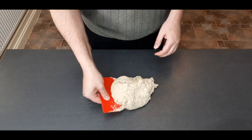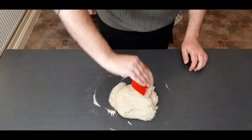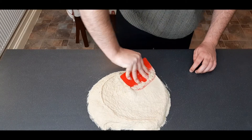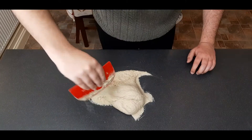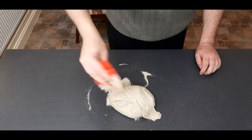Start by dumping all of your dough out onto a work surface and fold it all into itself until you're left with a rough ball. Next, spread it out into a large circle and begin folding all of the outside edges towards the center, then spread it out again, fold it all into the center, and repeat this process for about 10 minutes or until you've got a smooth, elastic dough.